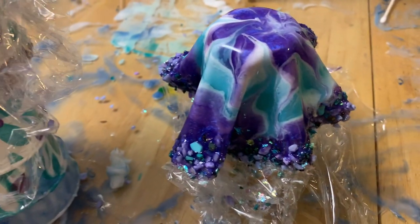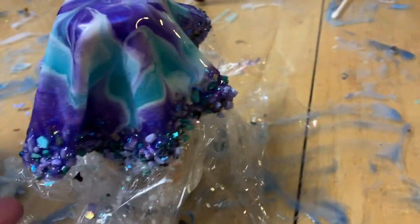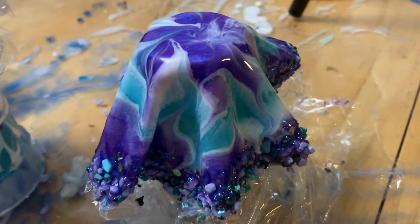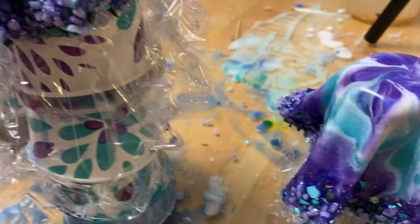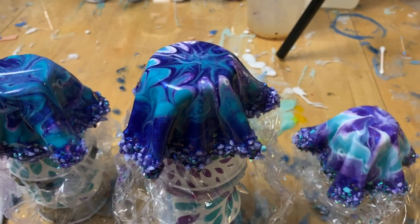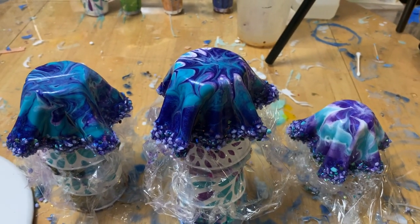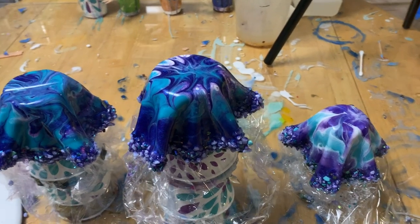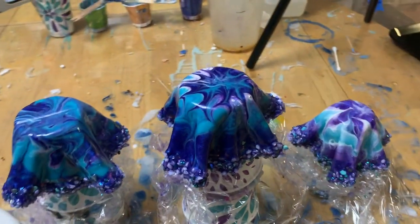It's definitely a long process. This one is really cute — I'm glad I was able to get a little dye out of it. I'm going to let these dry overnight, about 8 to 10 hours, and then we'll see how they look in the morning.